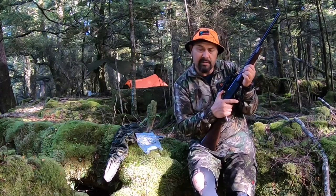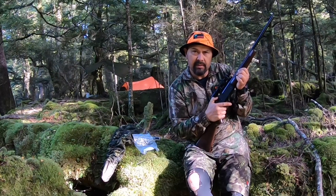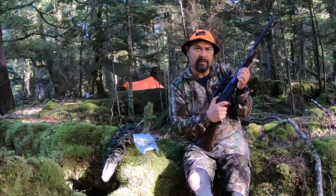And it's really quiet. So when you're sneaking up on deer, you can cock that hammer very quietly and nicely.